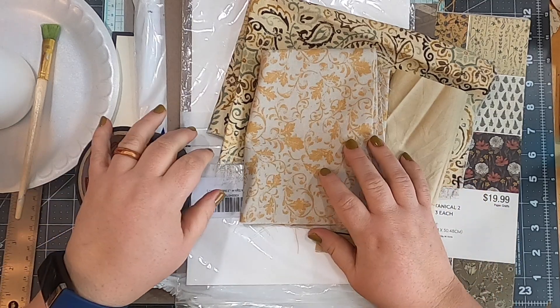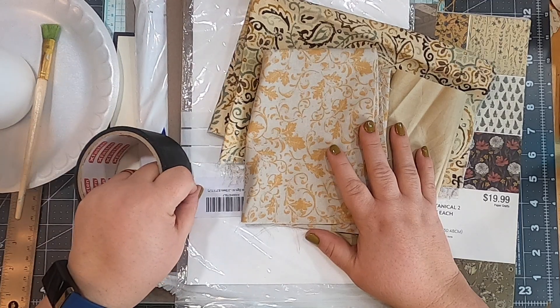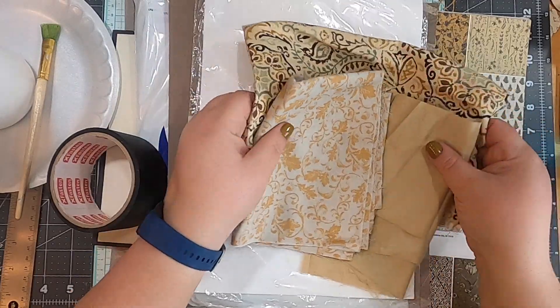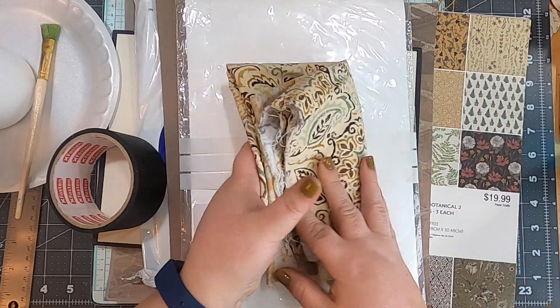I've assembled some examples on my desk so we can talk through the materials I use and some options. In my last video I was talking about fabric covering our journal, so I've got some fabrics here and I'll talk through fabric selection in a minute.